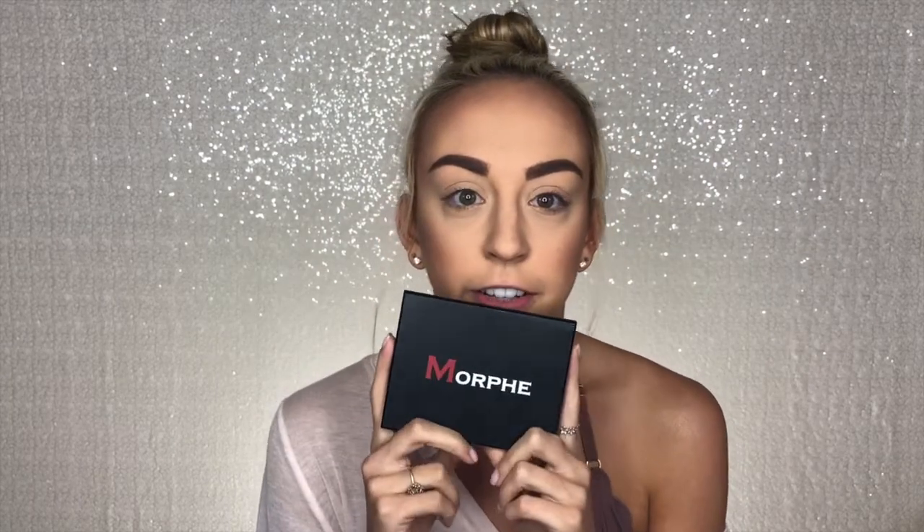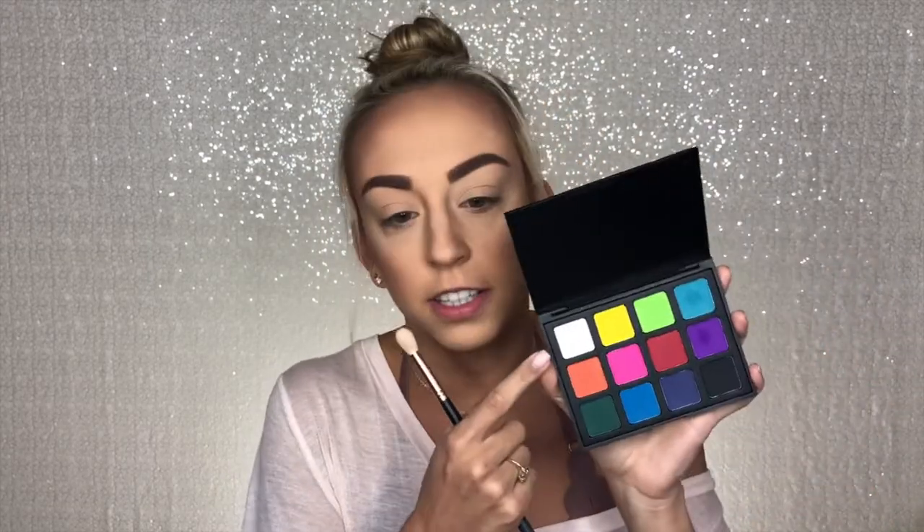I've already gone in and put on my foundation, concealer, and powder — all that good stuff for my face. Now I'm going to go in with this palette right here. This is the 12P palette by Morphe and it has literally all of these beautiful colors in it. The first thing I'm going to do is take a Morphe R40 brush and this white shade and put that all over my eye, because I think that's really going to help the bright colors pop.